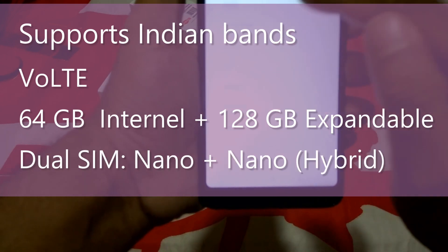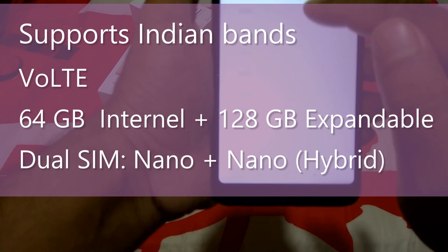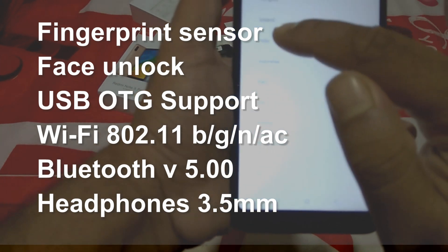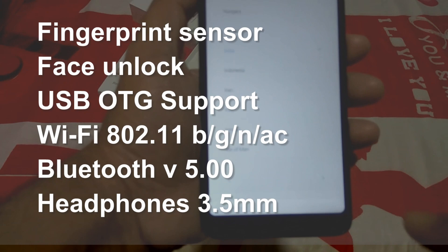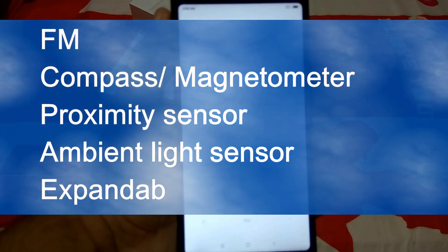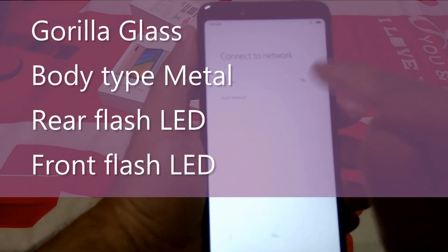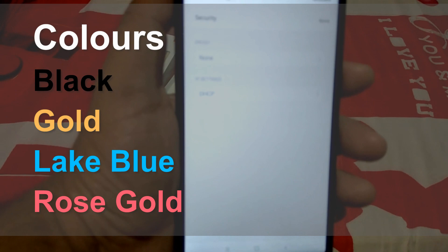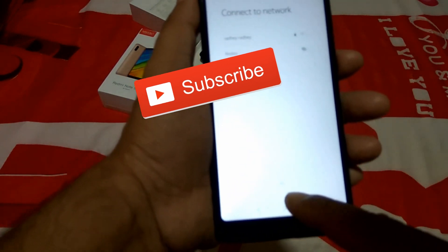Storage: 64GB internal, expandable up to 128GB. Dual SIM nano+nano hybrid slot. Features include fingerprint sensor, face unlock, USB OTG, Wi-Fi 802.11, Bluetooth 5.0, 3.5mm headphone jack, FM radio, compass, magnetometer, proximity sensor, ambient light sensor, and micro SD slot. Body type: metal with Gorilla Glass. Available colors: black, gold, blue, and rose gold. Thanks for watching — please subscribe and press the bell icon.